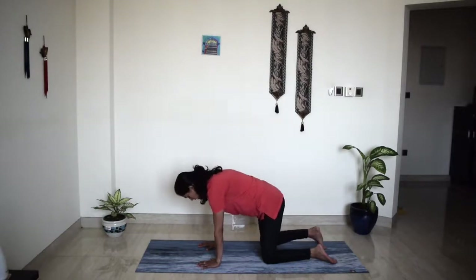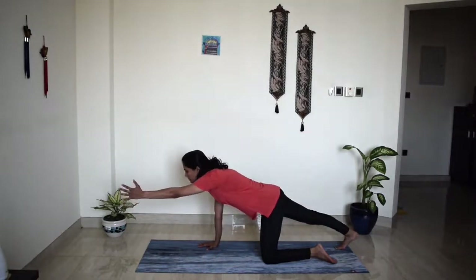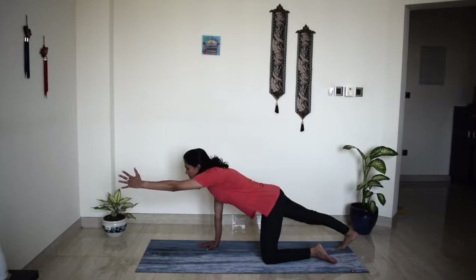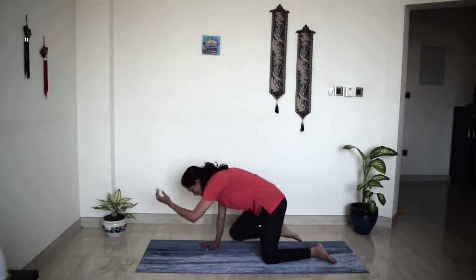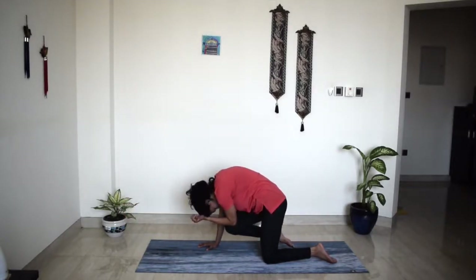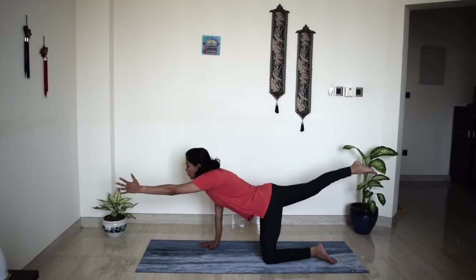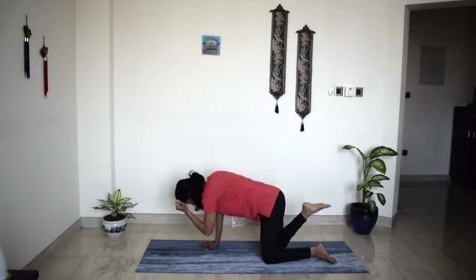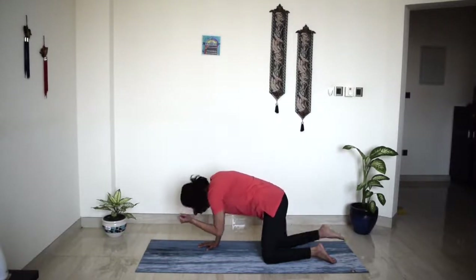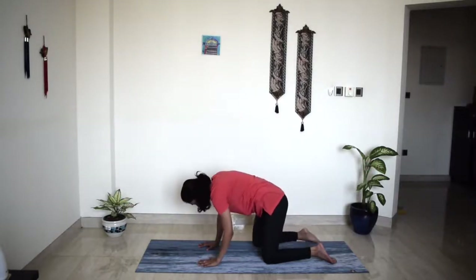Once you have that, extend your right leg back and your left hand forward. Take a deep breath in here. Exhale, lift your leg off. Bring your knee in towards the center, your elbow towards your knee, rounding your spine, chin to chest. Inhale, really extend — lift your leg a little bit more. Exhale, rounding your spine, knee to elbow. Inhale, extend. Exhale, knee to elbow. Last time, inhale, extend. Exhale, knee to elbow. And we will reset.